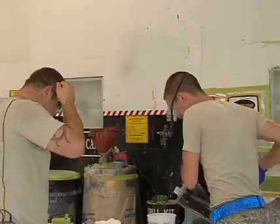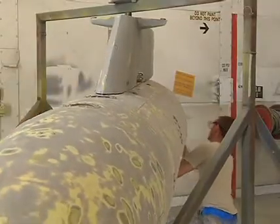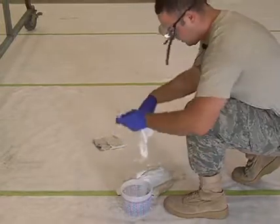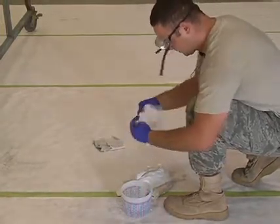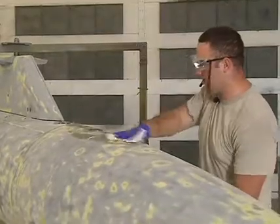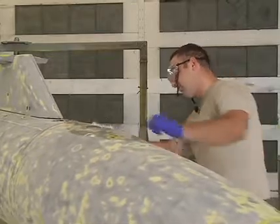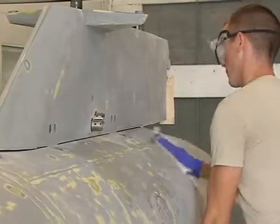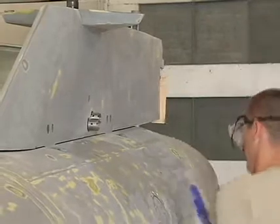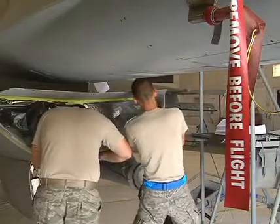The RAM needs to cure before anything else can be done with it, giving these airmen time to work on other projects. They are constantly sanding and painting equipment or aircraft parts — anything that isn't a vehicle or building. But nearly everything they do happens in stages. They prep the sanded tank, removing all contaminants and sanding debris, so that when they apply the aero glaze and top coat, the paint looks nice and sticks to the tank the way it should.